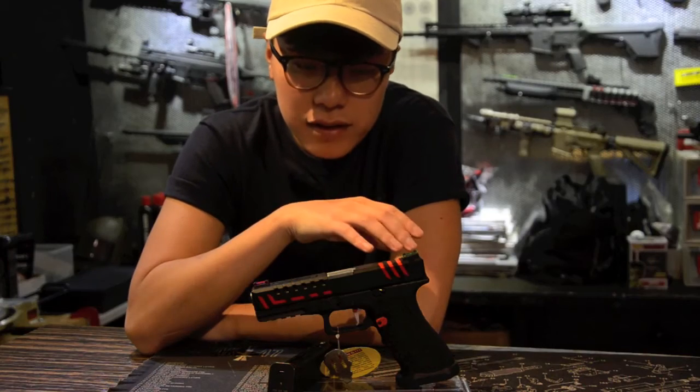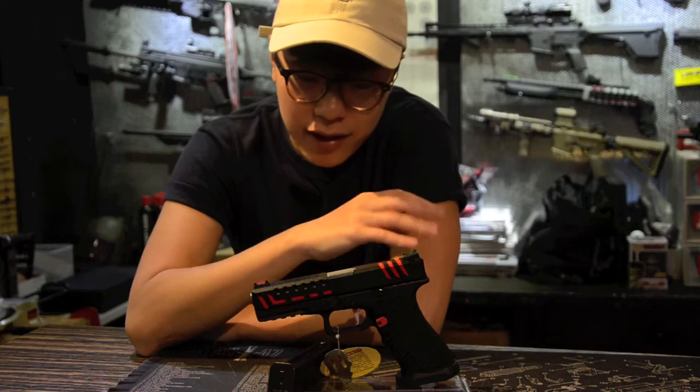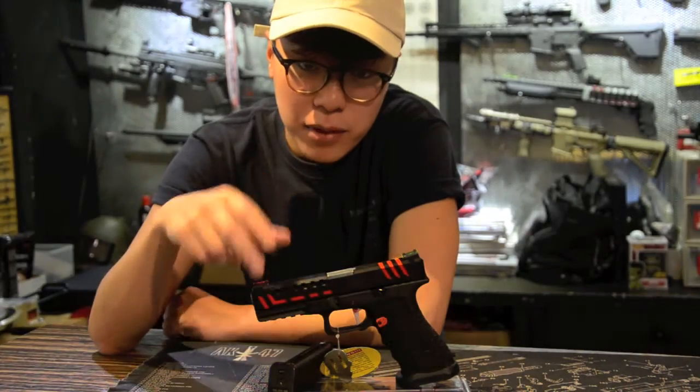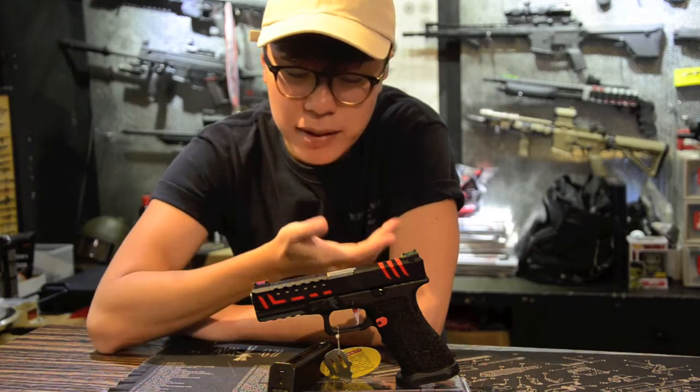The pistol comes with a pair of fibre optic sights which are mounted on the aluminium CNC slide, with serrations on both sides and also on the top for easy cocking, which also makes it lighter.